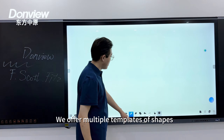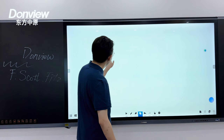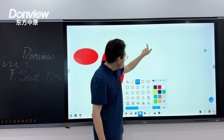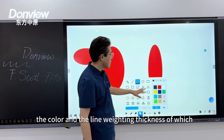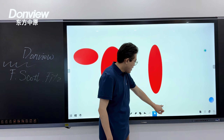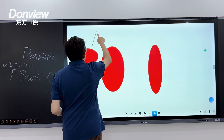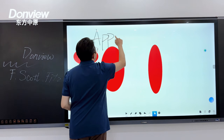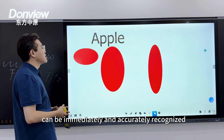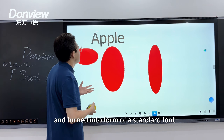We offer multiple templates of shapes and patterns for teachers to draw quickly, the color and line weight thickness of which can also be customized. Of course, there is handwriting recognition — content written on the whiteboard can be immediately and accurately recognized and turned into standard digital text.